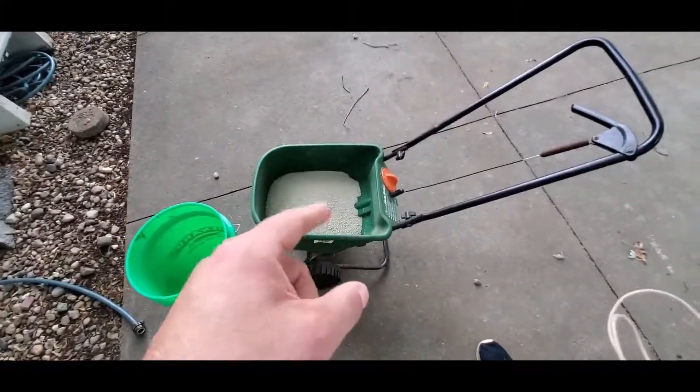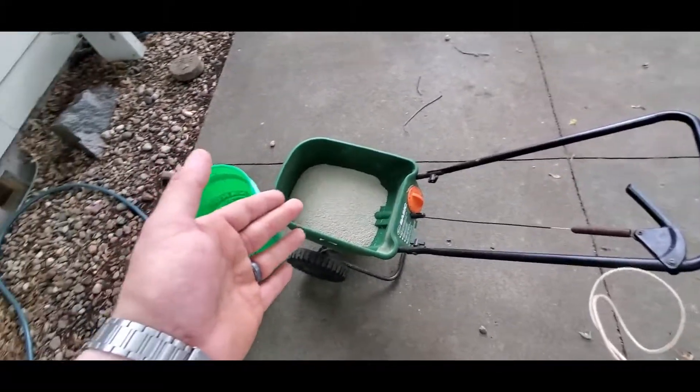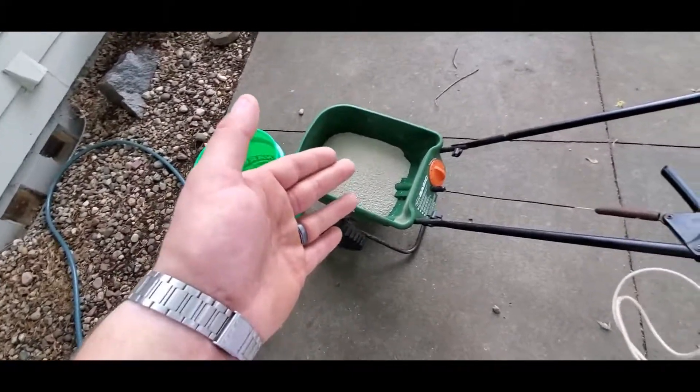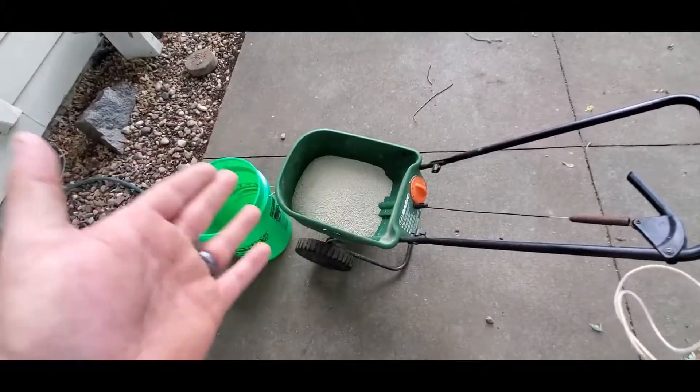It has pre- and post-emergent herbicide qualities. It's safe to use on seed, on new grass, and that's why a lot of people use it when seeding. With liquid Tenacity, they'll spray it on top of seed and it'll prevent weeds from germinating — it just kills them.